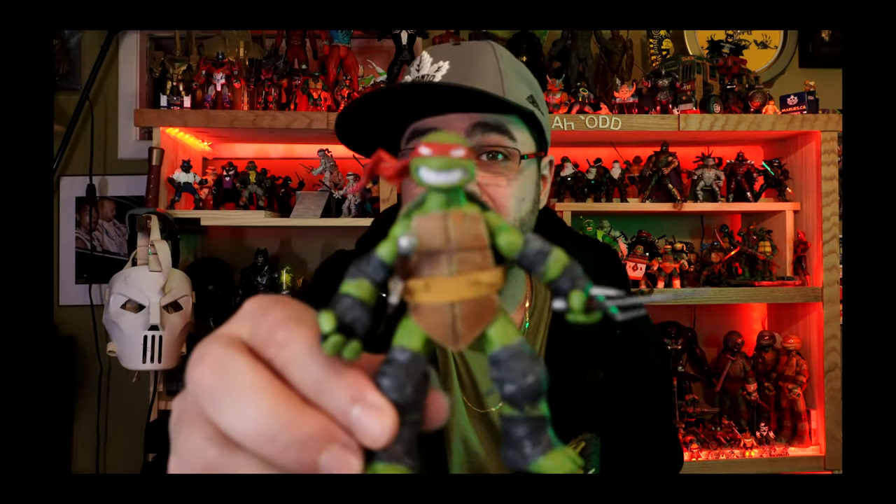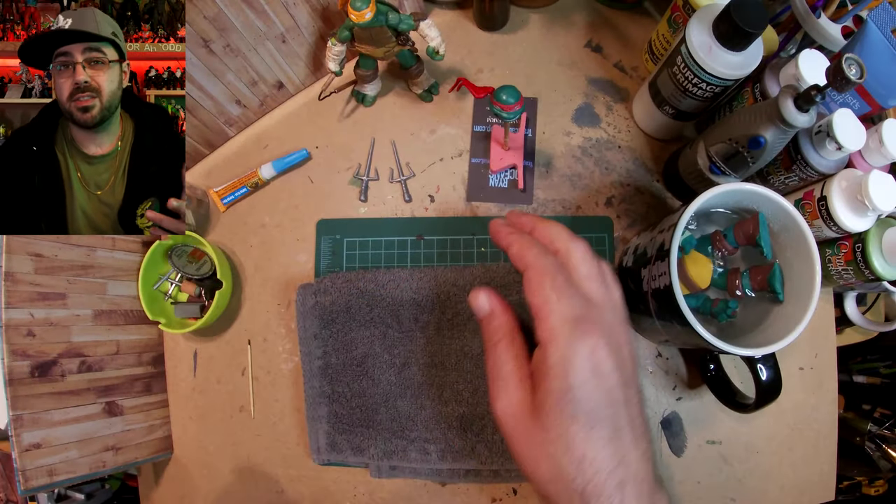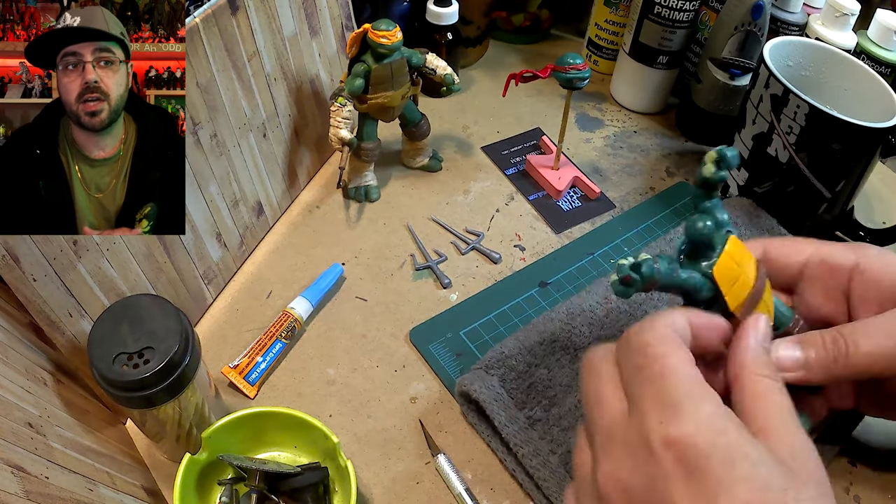This week I'm going to show you how I made this IDW Raph. To start off, it's a 2012 TMNT figure and I dip him in some just-boiled water to soften him up.